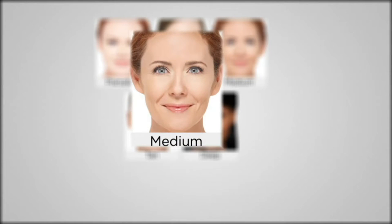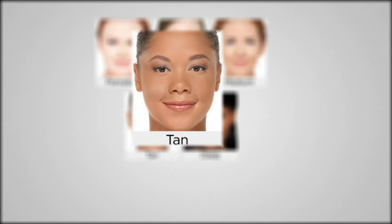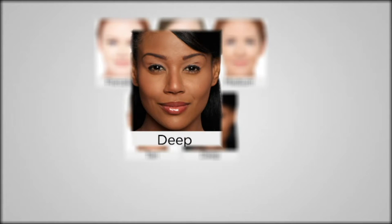Medium is what I wear and what I'll demonstrate with, and it is truly a classic medium, so anybody in that range, you know who you are. And then we go to tan for my golden olive skins, which is what Johnny used today on Antoinella — that golden olive tone skin. And then we go as rich as deep for our richer cocoa skin tones.